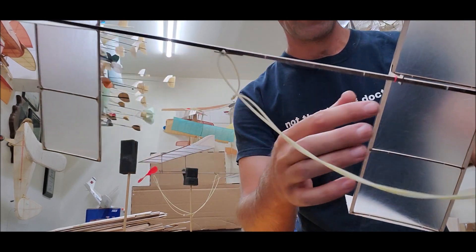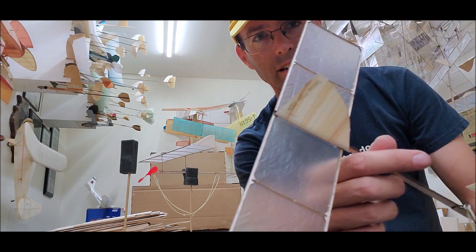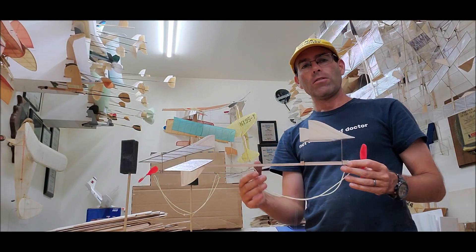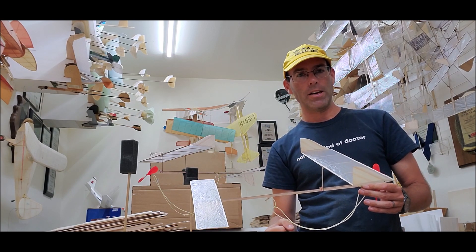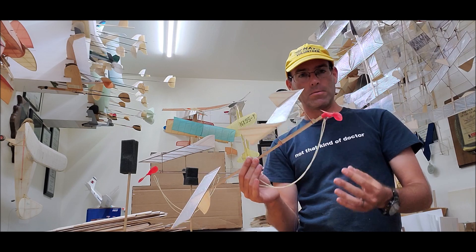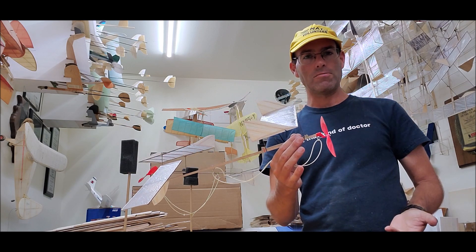Self-jigging construction is evident throughout the airplane. No plans are required because everything on the airplane interlocks neatly and beautifully so that you can have an easy building and flying experience. Covering jigs are provided to get the best covering job on your airplane. A small propeller which provides a good balance of performance versus ease of flight is provided in the kit. It easily slips on and off of the nose — there's no installation required. It's ready to go.